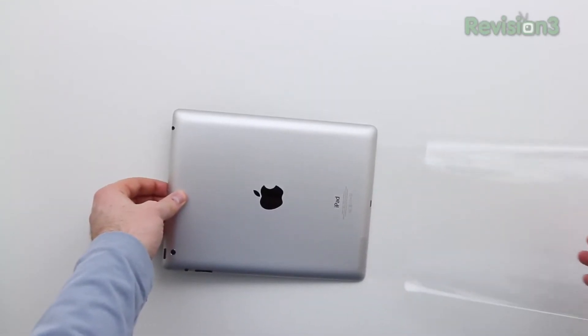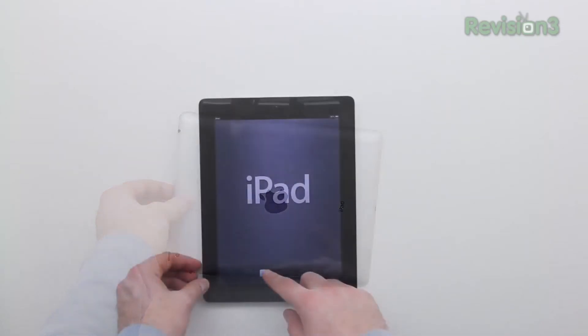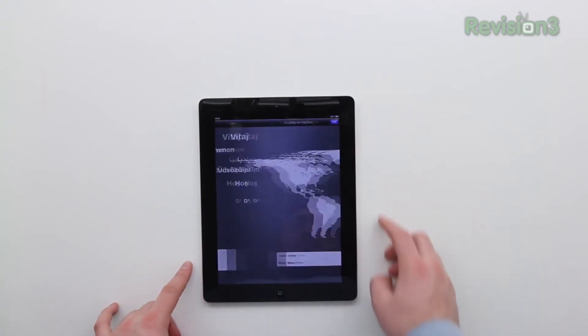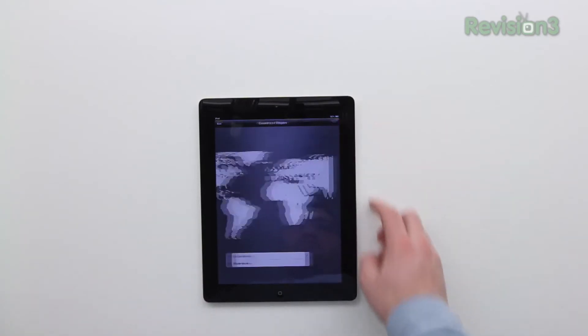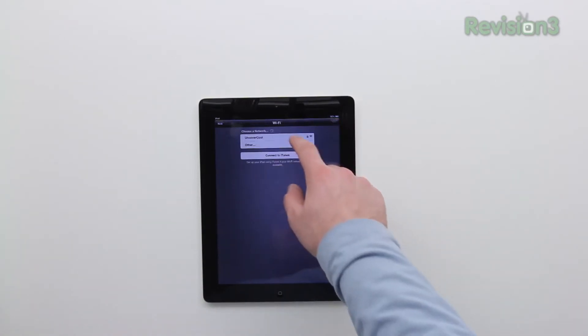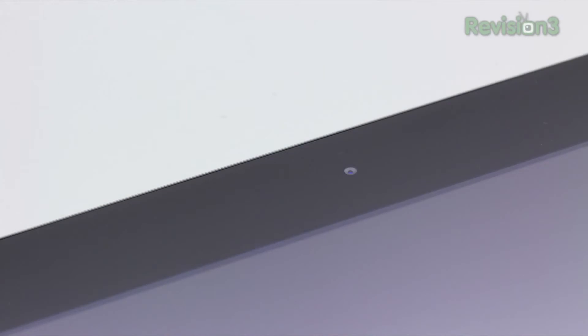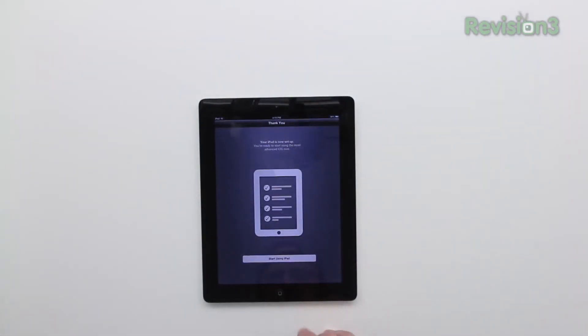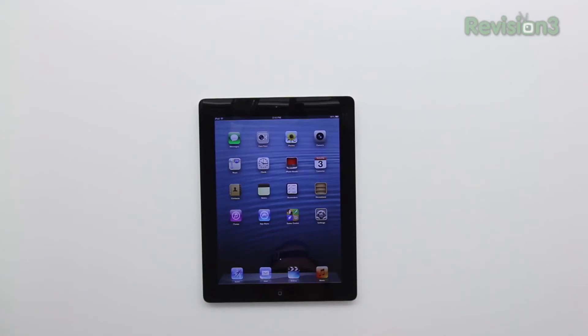It's just as sleek as the last generation. You have the aluminum finish on the back, unlike on the Mini where you've got the new anodized look — the black look on the darker model, or what they're calling Slate. You've got your forward-facing camera for 720p video conferencing, as well as your home button, which is on every single iPad regardless of model.